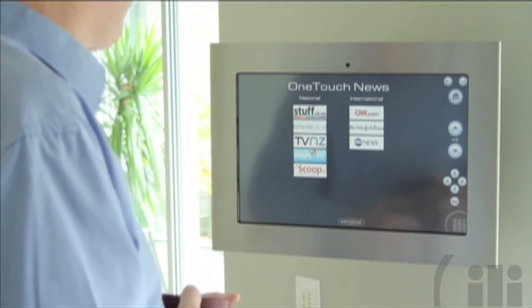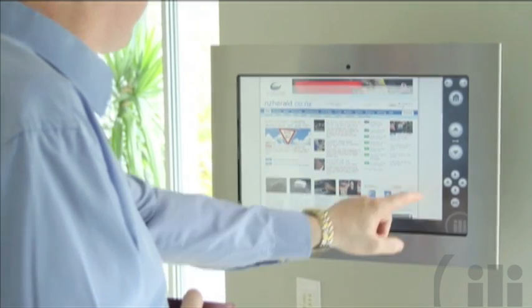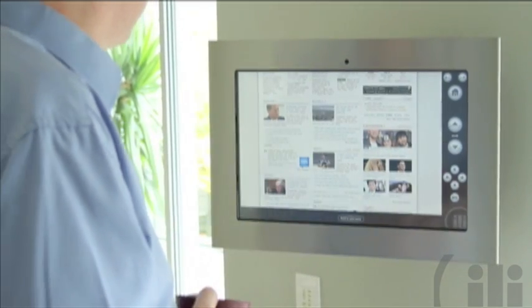Watch live TV or record your favorite show to watch at a time that suits you. Through internet connectivity you can browse through the news and weather, and check your emails, all in one unit.